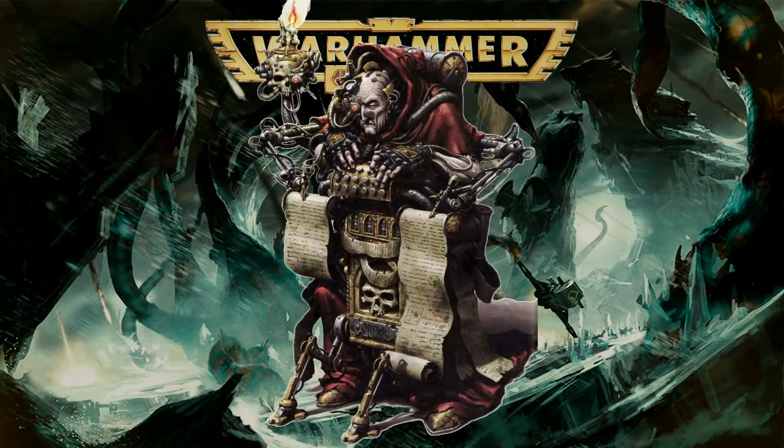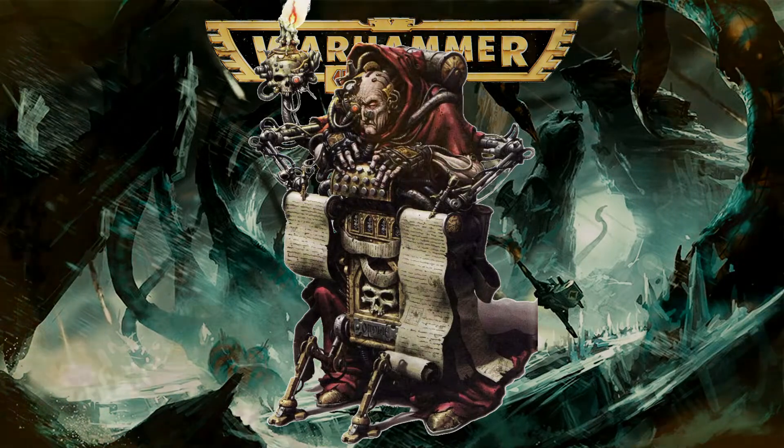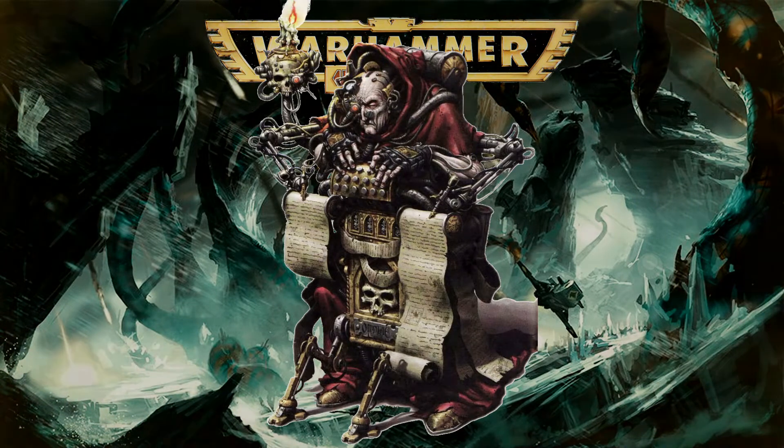Hello and welcome to this video where we will be looking at collecting Space Wolves for 40k 2nd edition. Like all Space Marine armies, Space Wolves are much cheaper to collect on account of their high points costs.